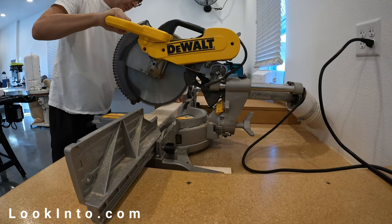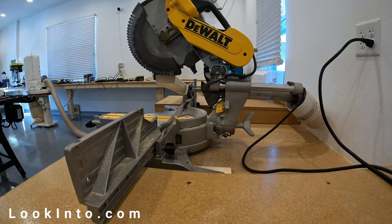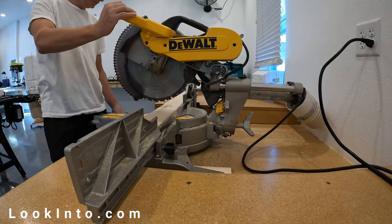Because the 2x4s are as twisted as a soft pretzel, I decided to cut them into pieces before planing them flat. The idea is to cut these to length, then plane, then rip them so I can get two usable pieces out of each 2x4 section.